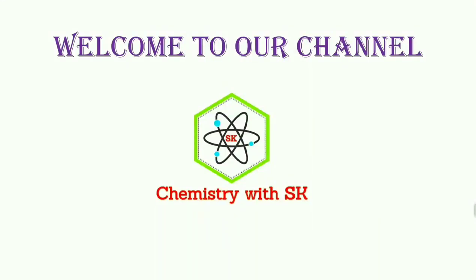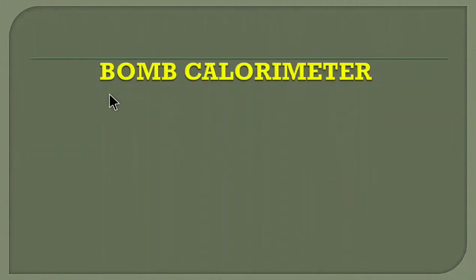Hello friends. My name is Surendra. Welcome to our channel Chemistry with SK. In this session, we will discuss about the bomb calorimeter. The bomb calorimeter is an instrument which is useful for determination of calorific value of solid or liquid fuels. By using a bomb calorimeter, we can determine the calorific value of solid or liquid fuels.